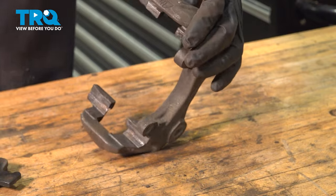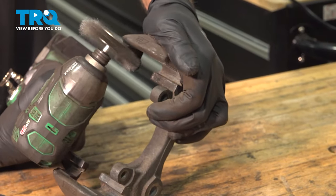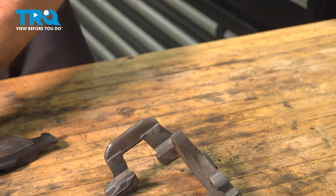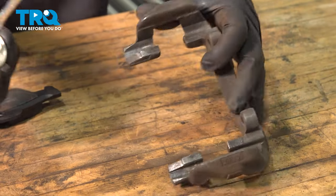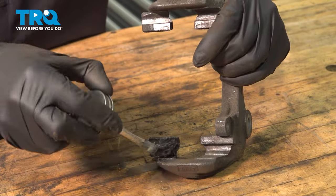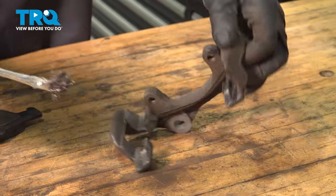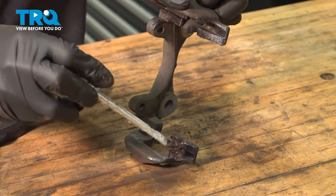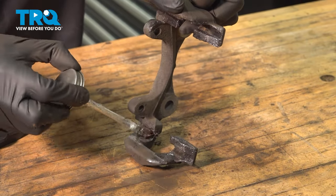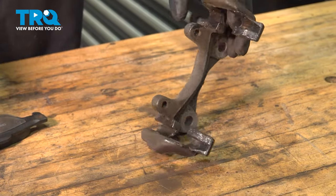Those are sliding nice. There are no clips on these, so if you would like, you can use a little silicone just where the pads are gonna slide — put it on there, just a thin coat. It's just gonna prevent some of the corrosion. That's good.